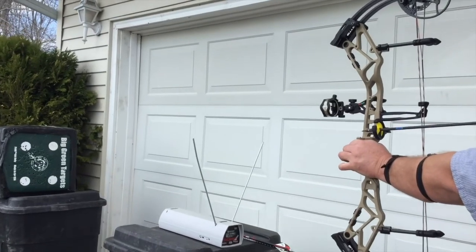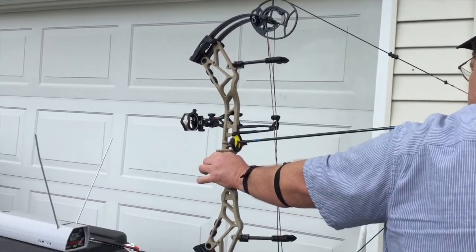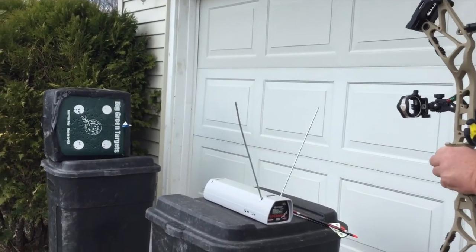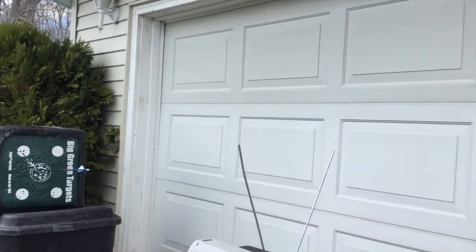The back wall is amazing — just pulling into the valley, easy to hold into. This is 70 pounds, 29 inches. We got 301 on the chronograph, which is kind of what I see as typical for 330 IBO based bows.